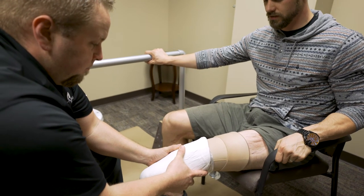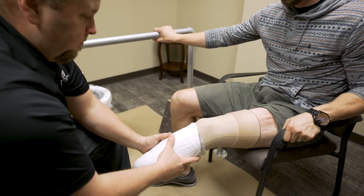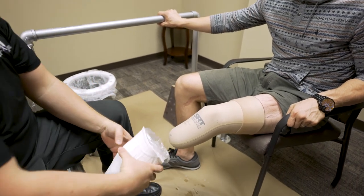The patient can now begin to lift up out of the tank. Take note that they will not be able to bend their knee at this time. Once the leg is completely out of the Symphony Aqua system, the patient may sit down and the cast is ready to be removed.